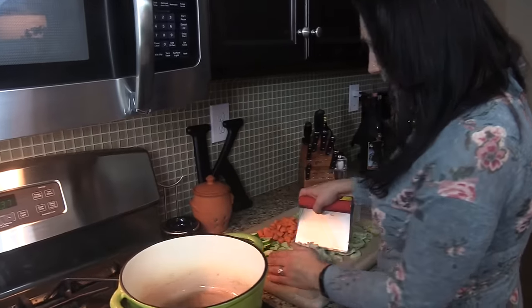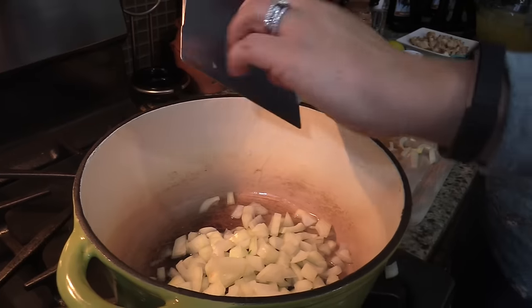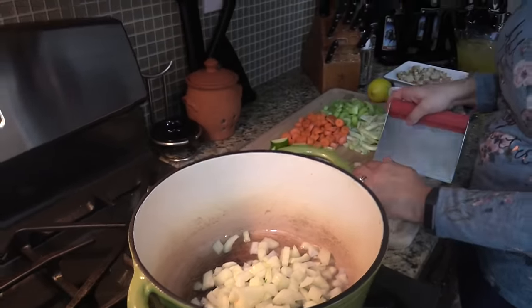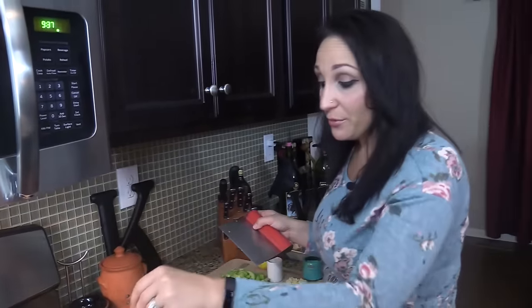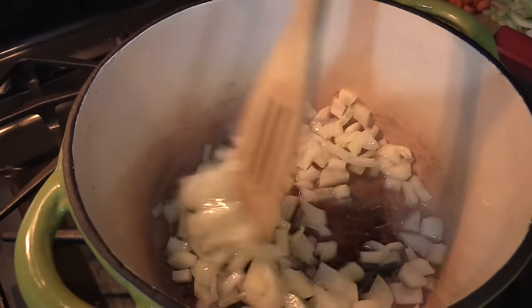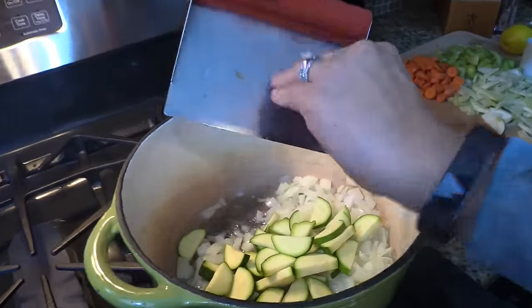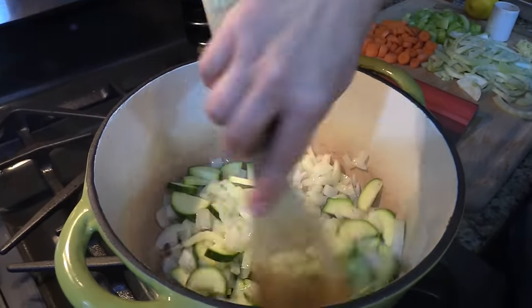My oil is nice and hot, so first I'm adding in my onions. I'm going to add each veggie and stir them around just to get a little bit of softness, then pile them on top of each other. I'll stir the onions for about a minute or two to get them working, then add the next veggie. Next I'm going in with my zucchini. Give it a stir — the onions got nice and soft.